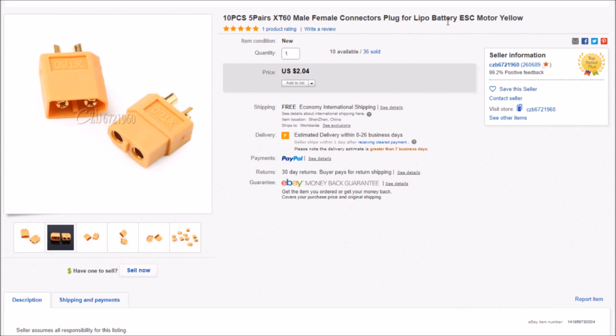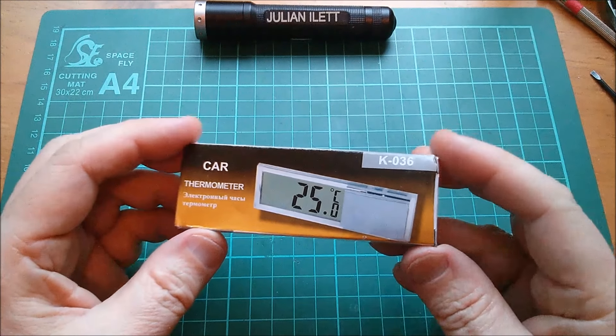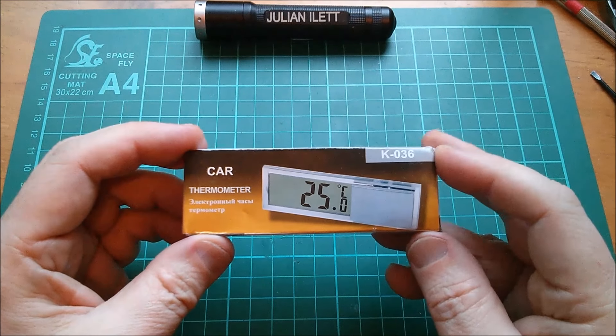I bought 10 pieces — five pairs — of XT60 male/female connectors for $2.04, free shipping, also from czb6721960. They don't seem to be selling these either. I wonder whether this seller is starting to wind down for Chinese New Year, which I think is early February. I may find an alternative seller at approximately the same price for the description link.